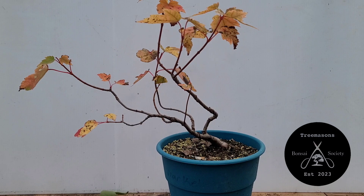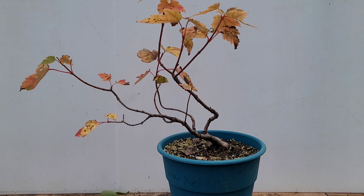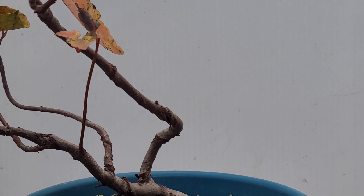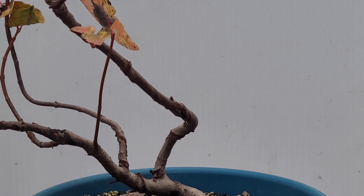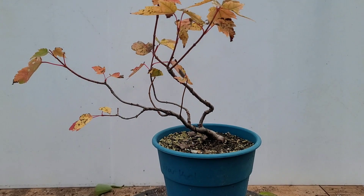Hey y'all, Matt here with Bobcat Banzai, and today we are going to get our Amura maple wired up for fall. As you can see, it has lots and lots of wire marks on there. There are lots of wire scars, so we want to make sure we wrap in the opposite direction and really hope that we can get some of these scars to disappear. We have to remember to get the wire off before spring this year, that way we don't have as many issues.